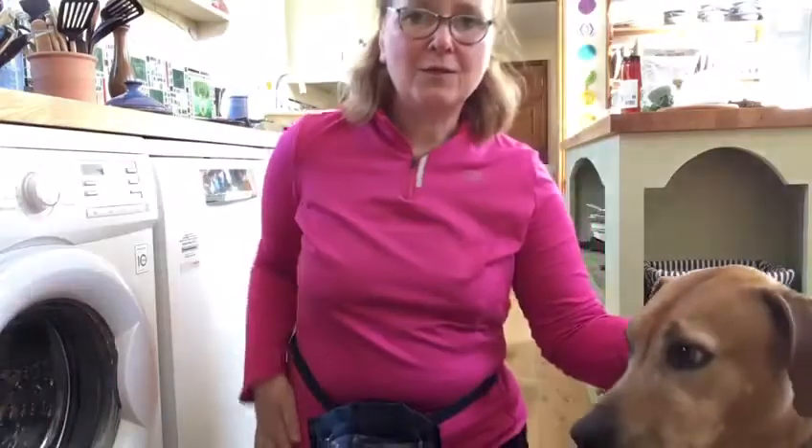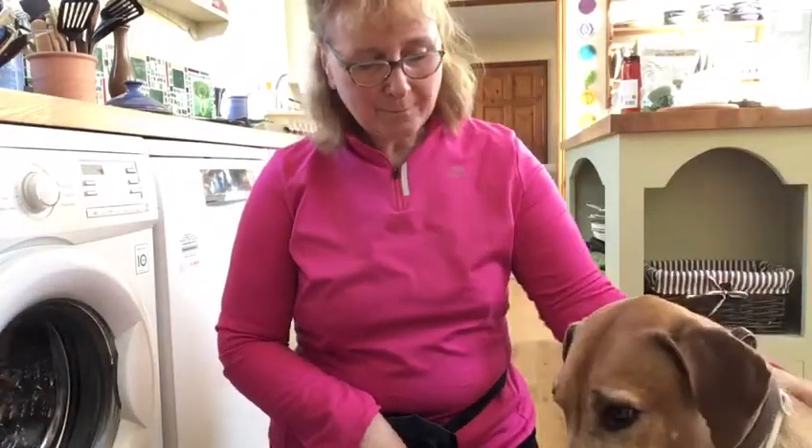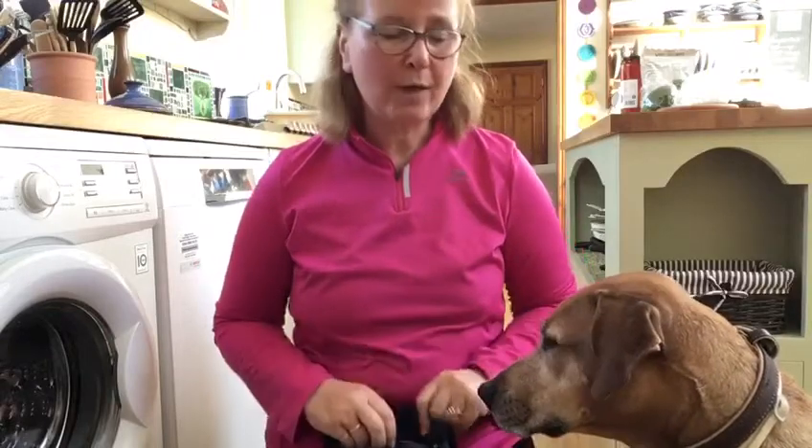A pocket is too awkward to get in and out of, and most treat pouches are a bit too floppy or they fall off your belt. A bum bag is quite often a useful item, so you can use that.